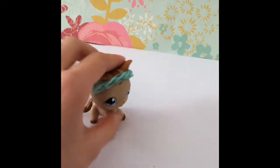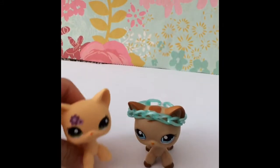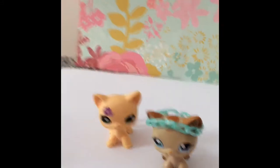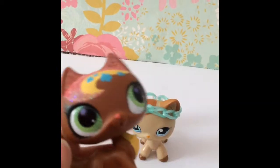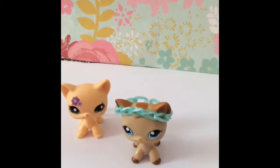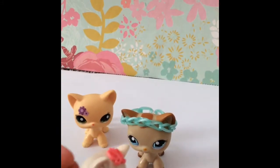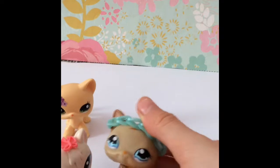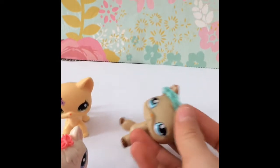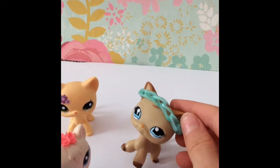Today we are going to be doing a comparison on old versus new LPS. This is an old LPS and we're going to be comparing her to these types of new LPS. I know everything in my channel is about stuffies or short hair kitties or LPS because I have lots of short hair cats, and I'm sorry about that.